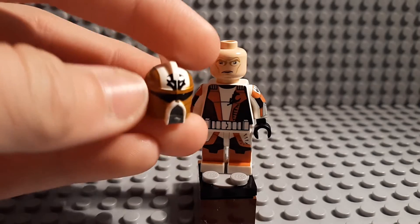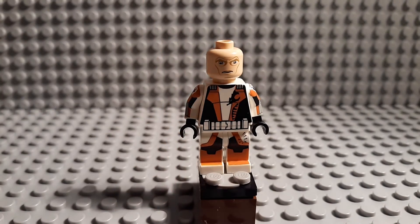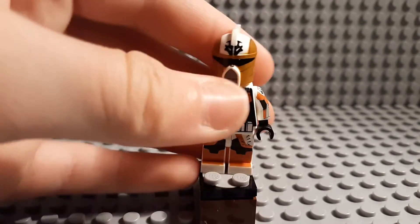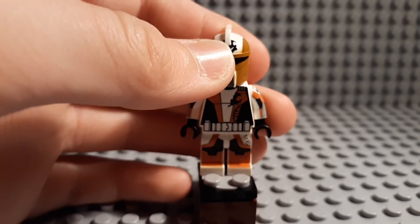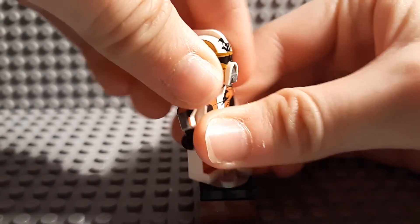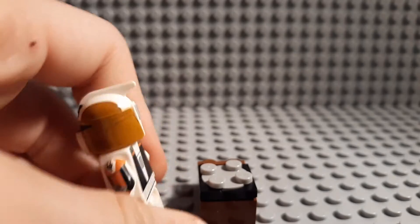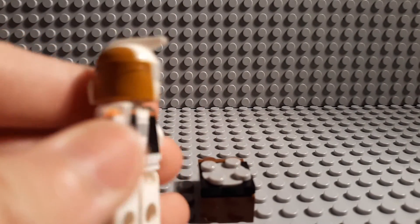Even though the Commander Monk helmet is one of his original helmets, the scuba helmet is still amazing. Really like that printing on it too with the little lines. This helmet just goes on and off — that fin, like you cannot tell. I don't have a Phase 1 clone on me, but it just feels and looks exactly like a Phase 1 fan.